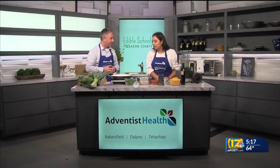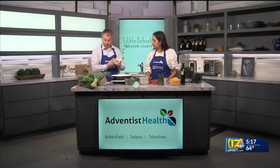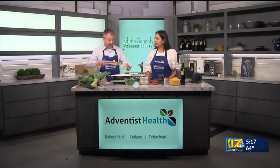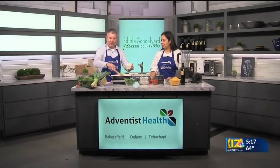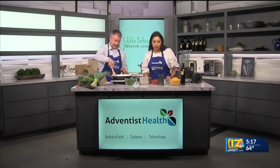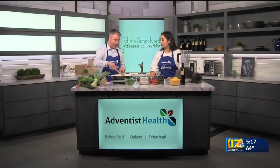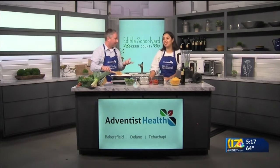We're going to start off by sautéing — adding our leeks and our garlic to our heated pan. The reason it's pre-done is because it takes a little bit of time to sauté garlic and leeks, and we really want to get all the flavor rendered out of those vegetables. We added a little bit of olive oil to the pan as well, which comes from our trees, from the Buena Vista Edible Schoolyard garden.